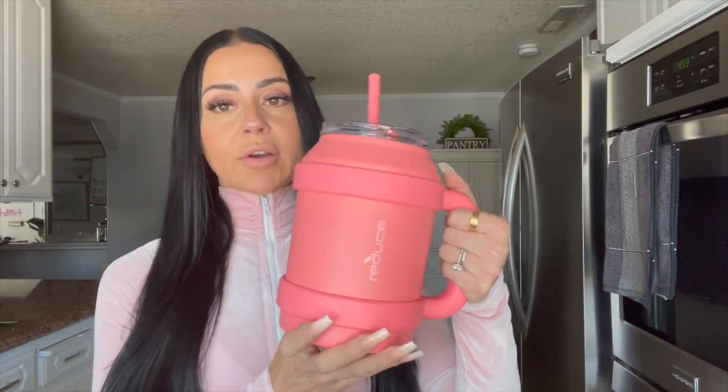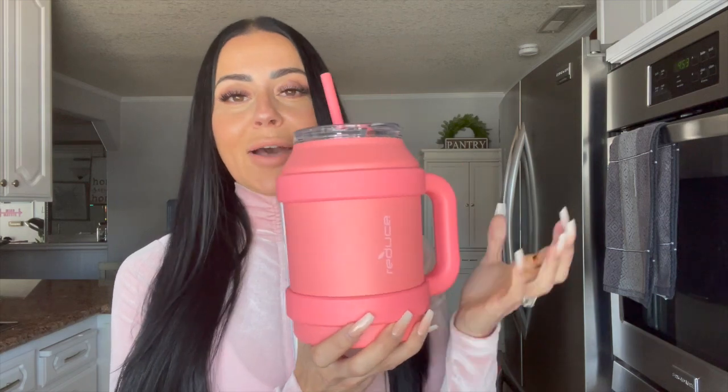I struggle with getting my water intake in, but I love a new water cup — I don't know why it always motivates me to drink more water, but it is what it is. Look how cute this is! I like to make sure my water is cold with ice that hasn't melted. This is 50 ounces. It's got a nice thick handle, comes in all different colors, it's insulated, and you can drink from the spout or use the straw — the straw came with it and I love that it matches.